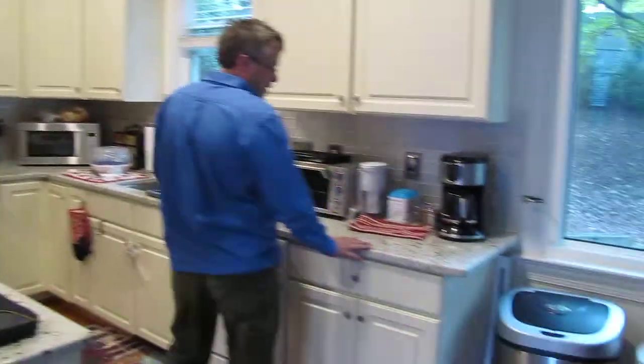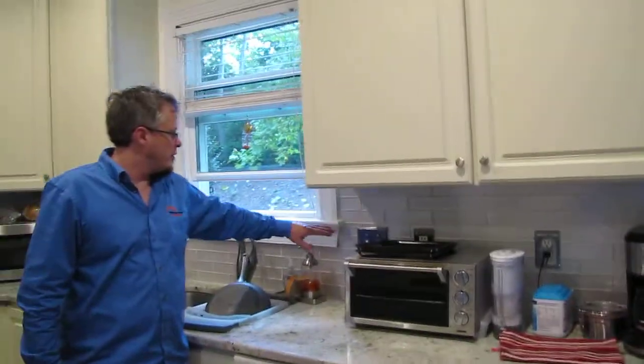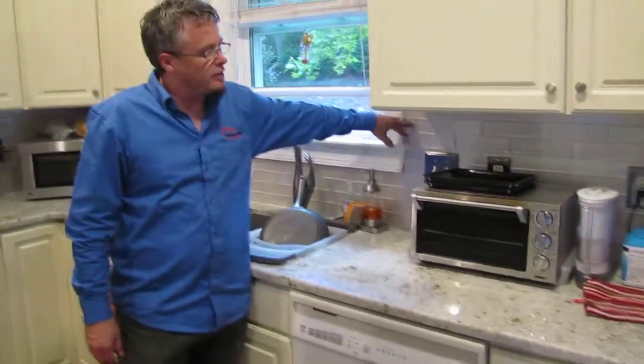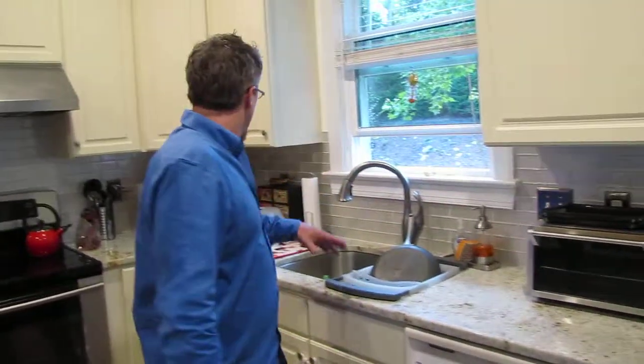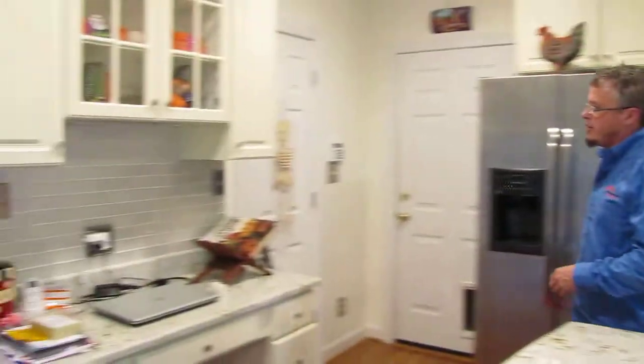We removed the existing countertops that were here — they were an old Formica countertop. We pulled all the trim and then went back with this nice glass subway tile, a brand new subway tile throughout the backsplash and at this area as well.